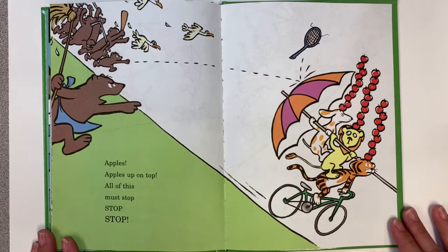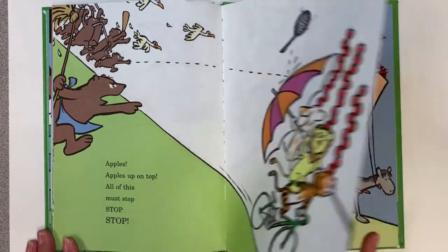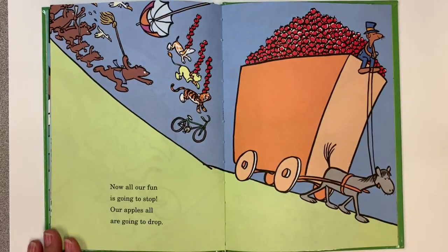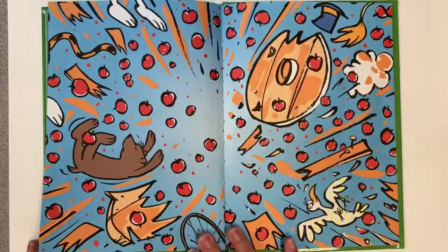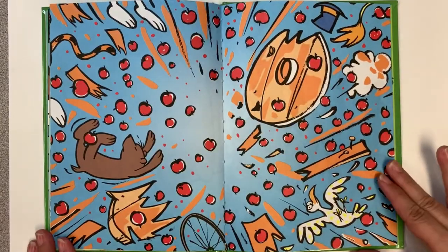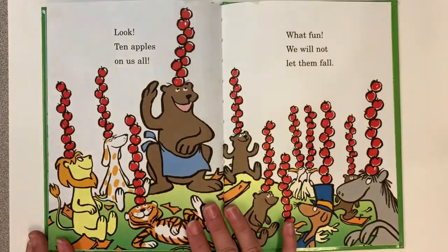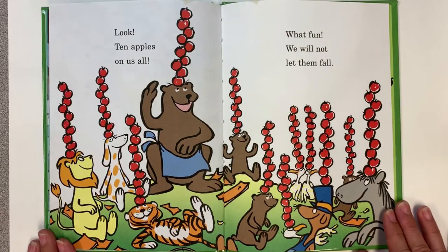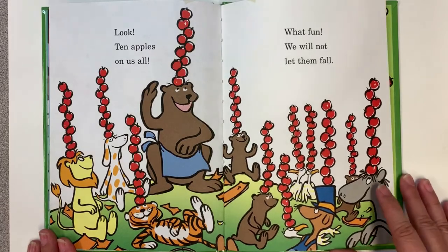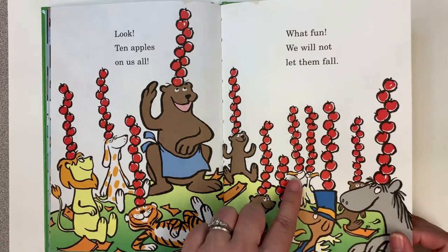Apples! Apples up on top! All of this must stop! Stop! Stop! Now all of our fun is going to stop! Our apples all are going to drop! Kaboom! Look at that! Look! Ten apples on us all! What fun! We will not let them fall! Now everybody's joining in the apple fun! Even those crazy birds! Look at that! The end!